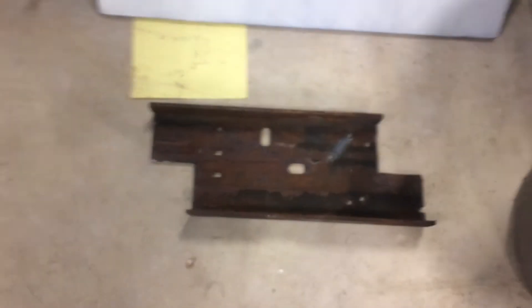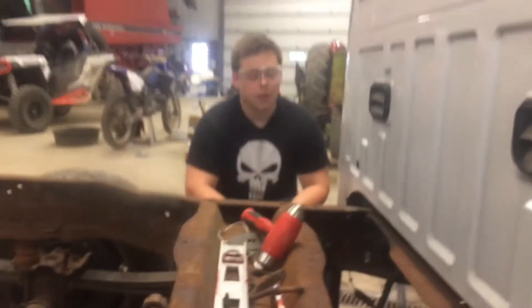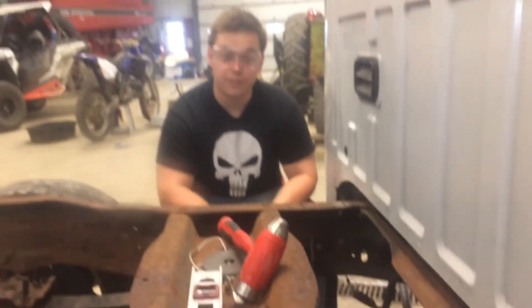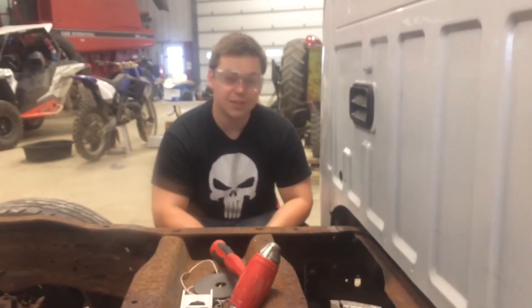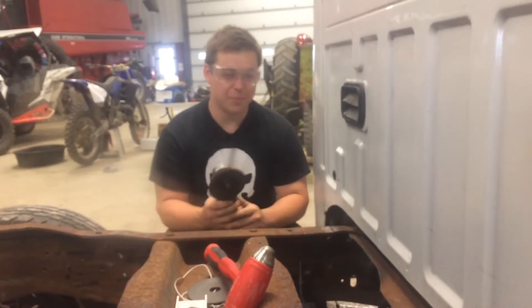One down, one to go. Feels like our lines are decent. Hi, I'm Jake here helping Cody from Left Lane Diesels — currently sanding the frame down, having a great time.